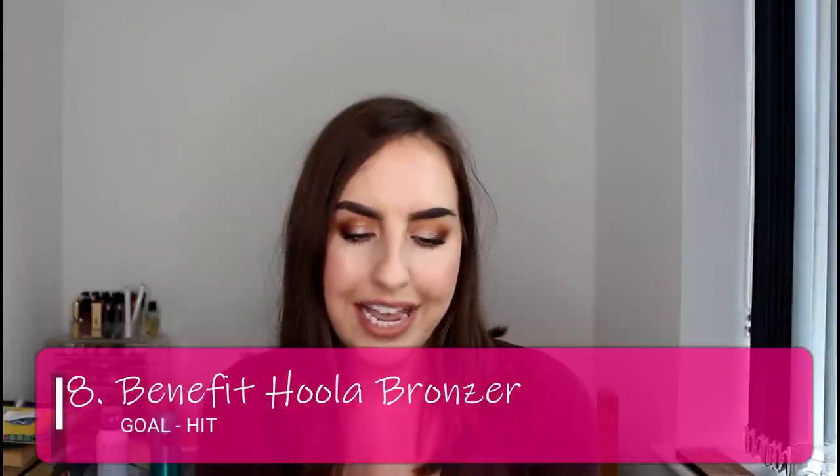Next is my Benefit Hoola bronzer. My goal was to hit pan on this, and I had done so at the last update. I've carried on using it pretty much as a daily bronzer since then — I'm wearing it today — but I have been switching it up and using other bronzers too, since I don't have other bronzers in project pans and feel more free to use different things. I don't know whether I want to carry on and see if I can get it completely used up, or whether I want to keep playing the field with bronzers. But I thought it was noteworthy that I have continued making progress regardless, even though I have already hit my goal on this product.